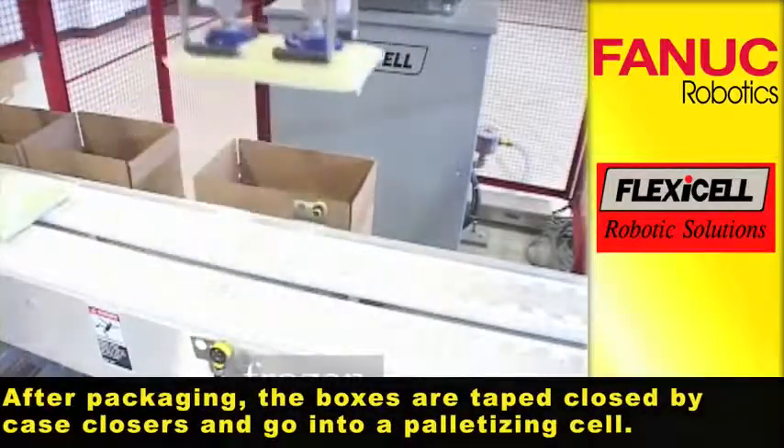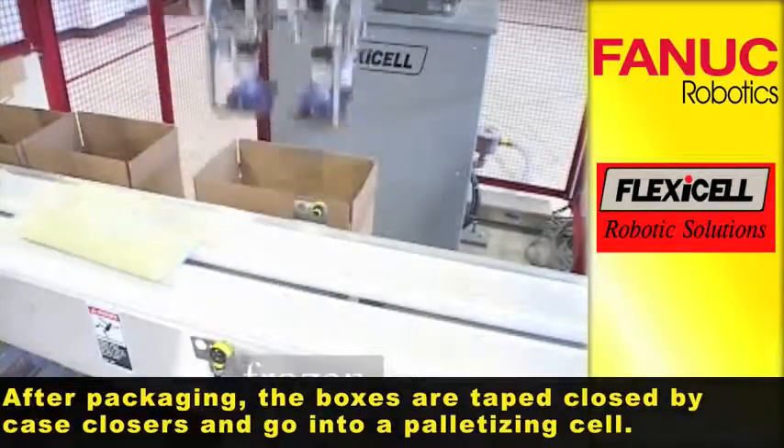After packaging, the boxes are taped closed by case closers and go into a palletizing cell.